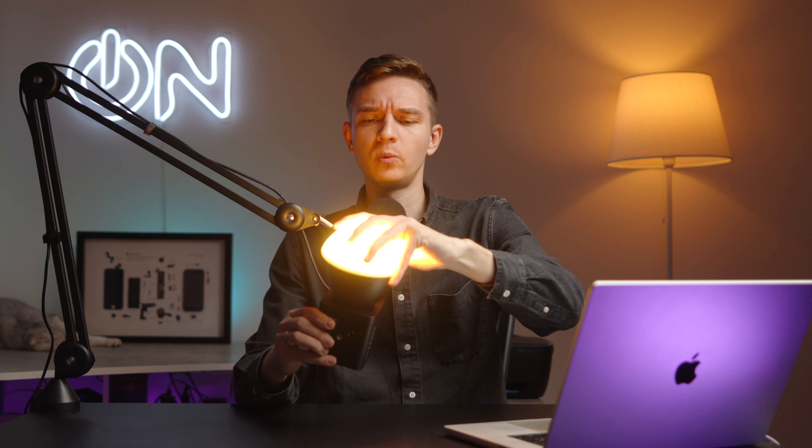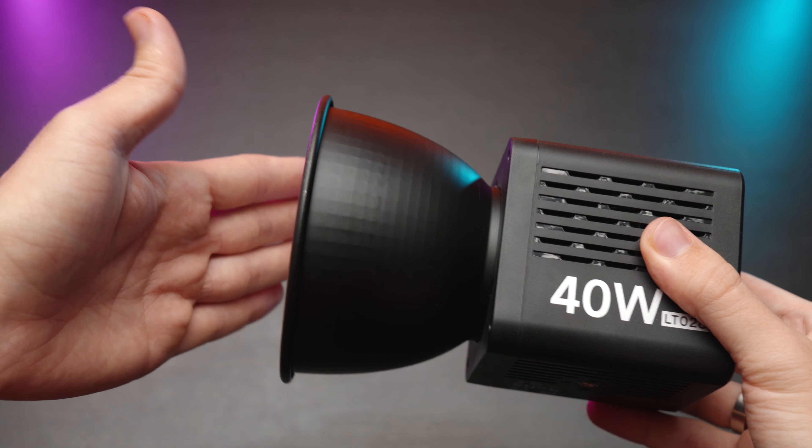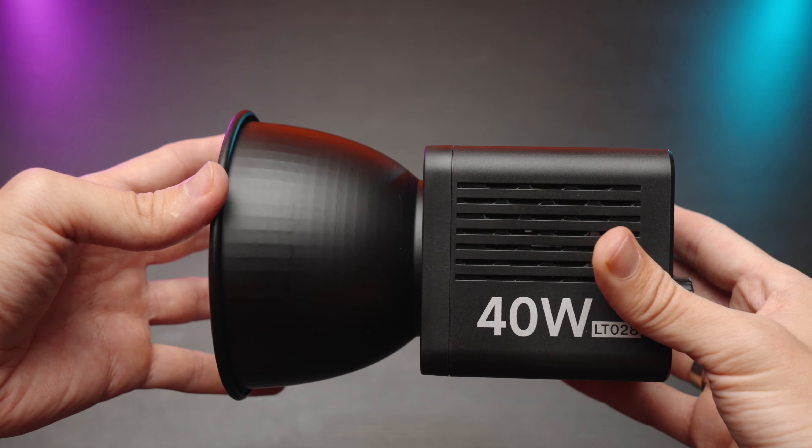It has a silicone little dome which you can detach, but this light doesn't have an actual detachable mount. This little reflector is permanently attached to the light. It's a bummer to me, but still, if you use this light as a backlight, it's pretty fine.